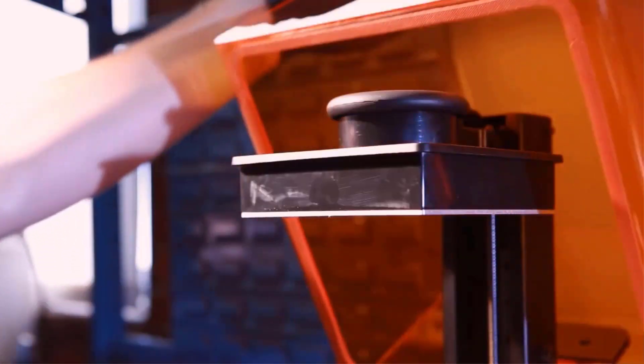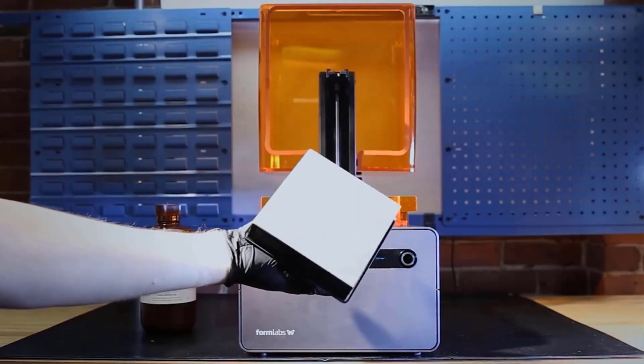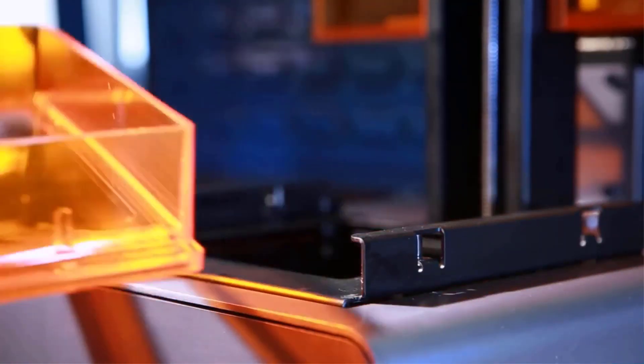It works by using a high-powered laser to harden liquid resin that is contained in a reservoir to create the desired 3D shape. We will basically use a laser and a liquid resin.